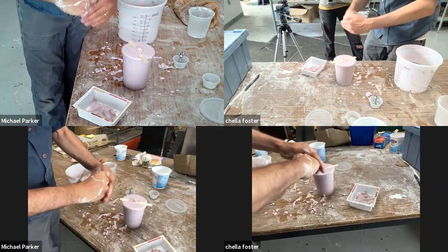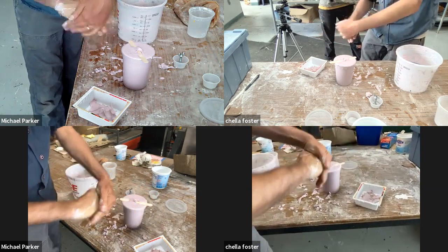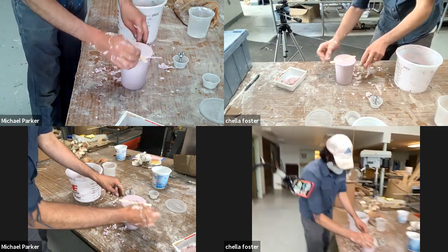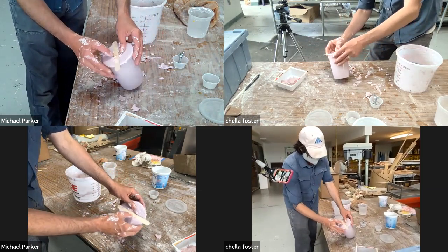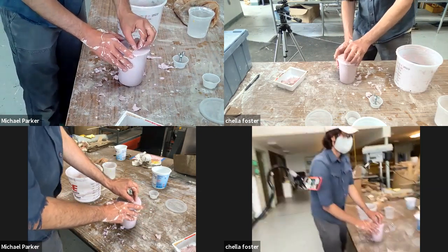I just kind of rub it off, and then I'll take a wet rag to get the last little bit of debris off. I'm going to peel this off the container. I'll basically be able to just break this off. Do we still have a razor blade over here?